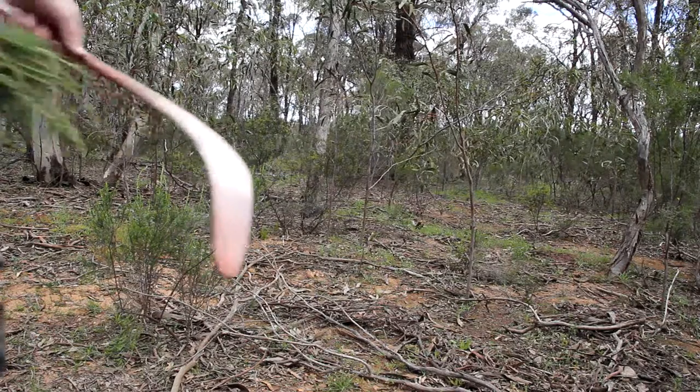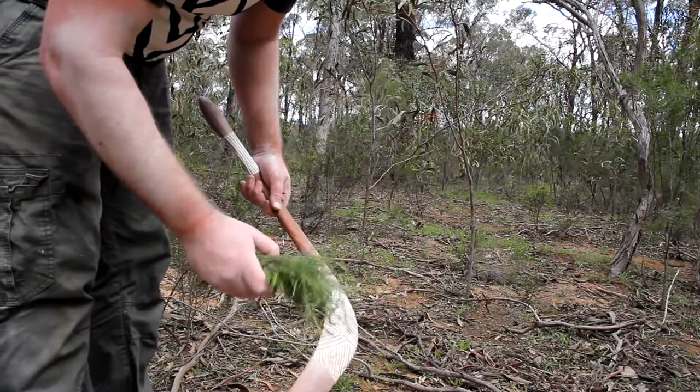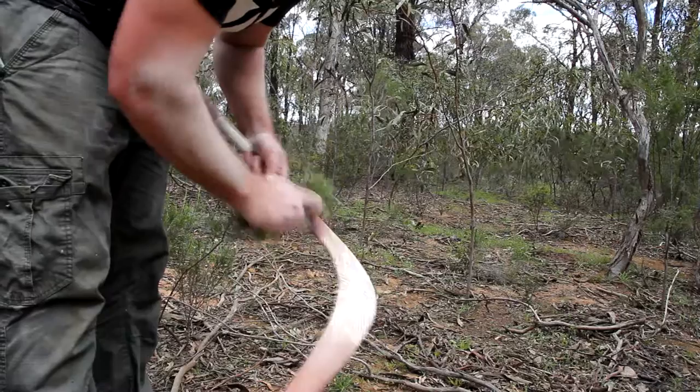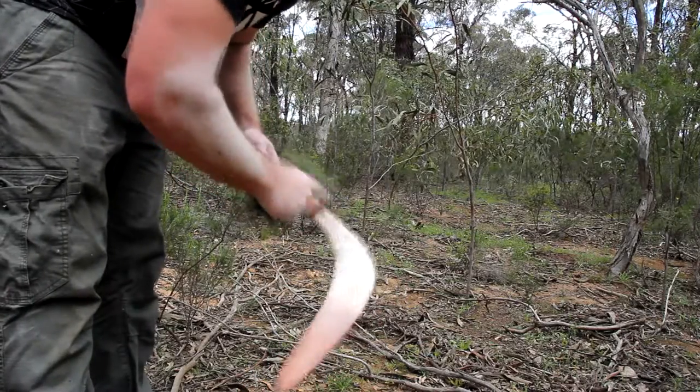Alright, so we've got this and we're just going to clean it off. Just pick some of the — I forget what they call it — Chinese tea tree plant. Just use the leaves as a bit of a cloth.